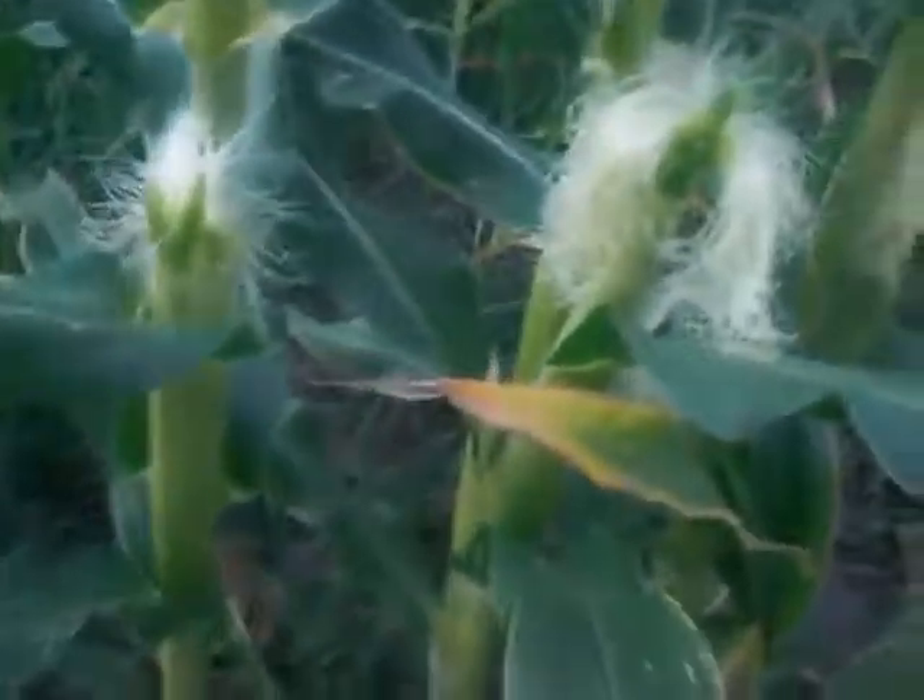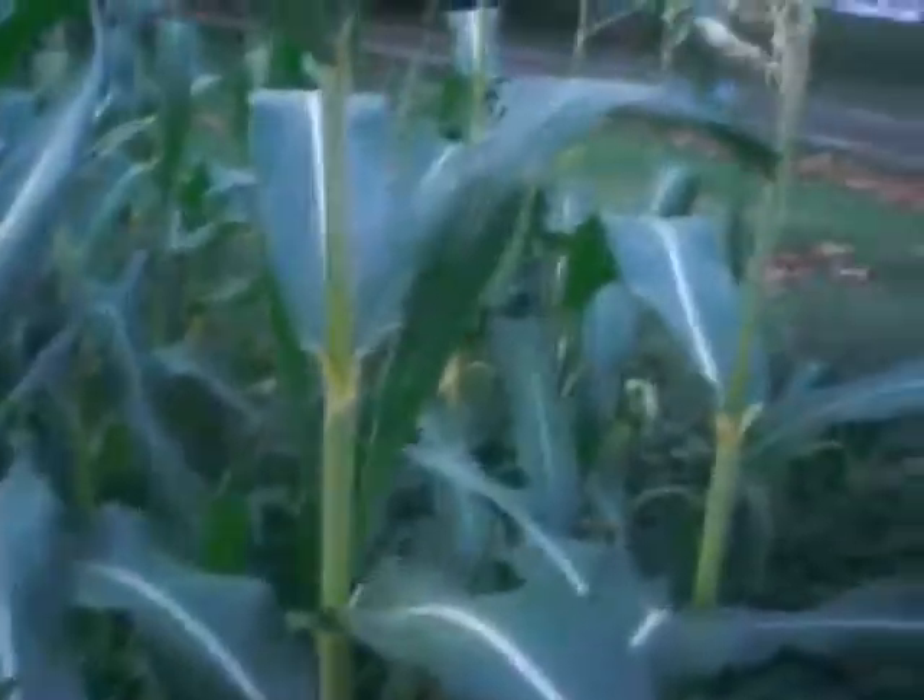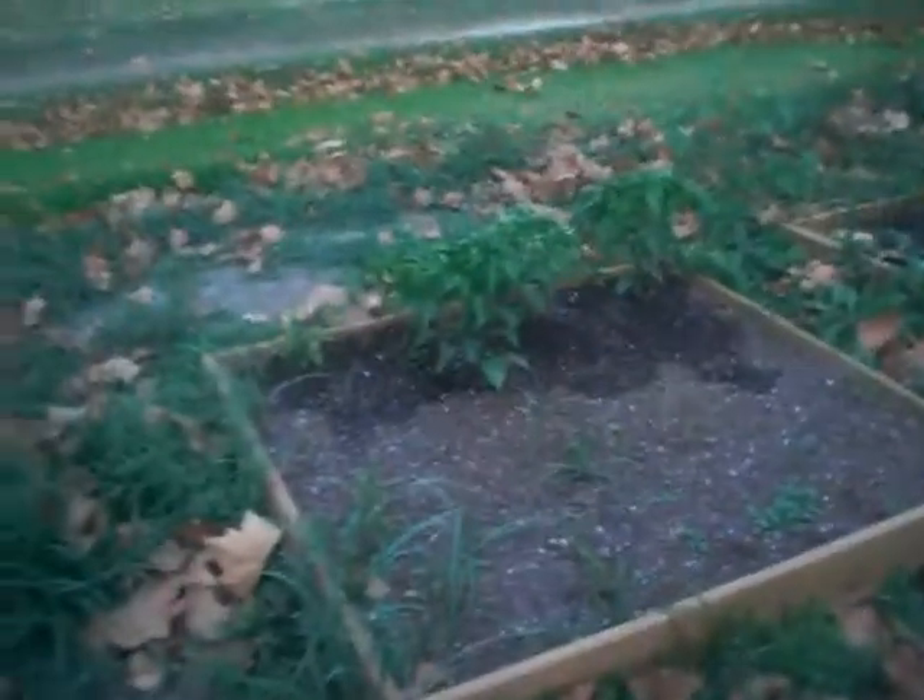I've never actually been this close to corn before, so it's kind of neat. We don't grow corn in this area — our farmers grow rice and soybean, that's basically it. I've got some more jalapenos over there.